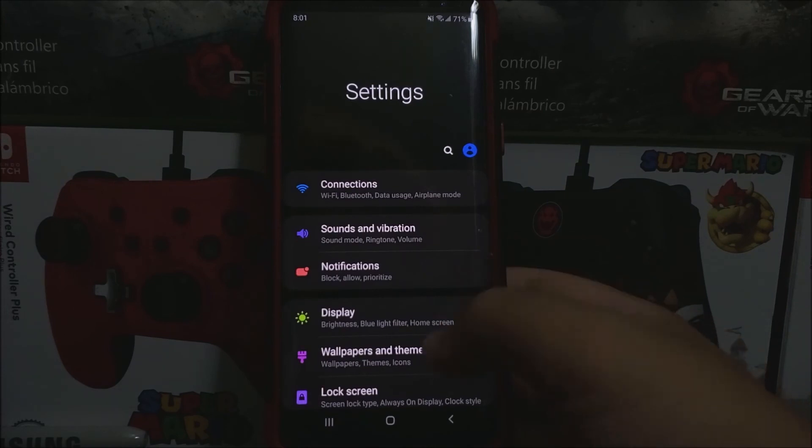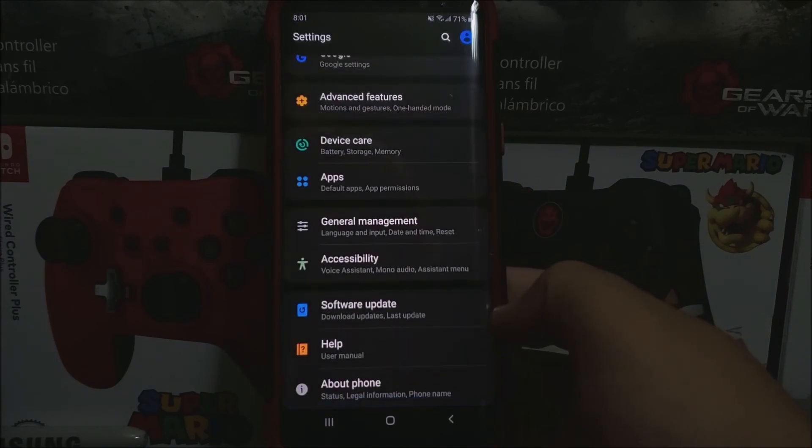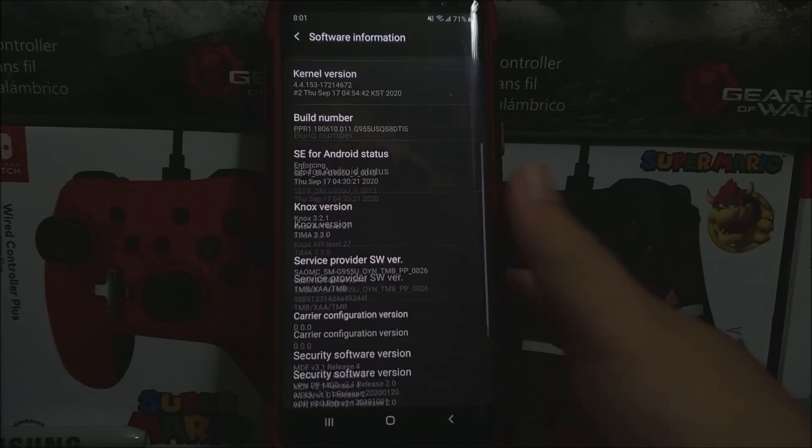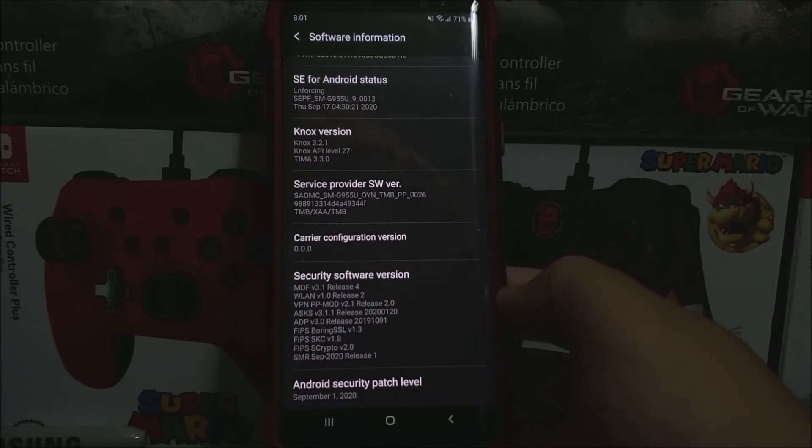Scroll all the way down, tap where it says about phone. And as you can see here, we have One UI version 1.0, Android version 9. The baseband version now ends on i5. And now we have the Android security patch level from September 1st, 2020.